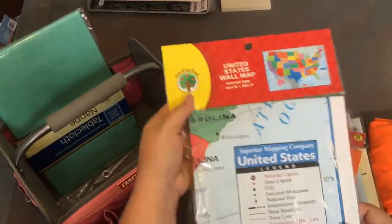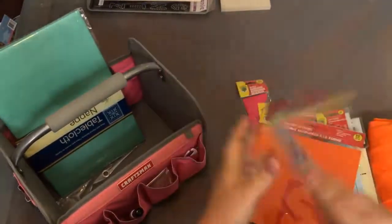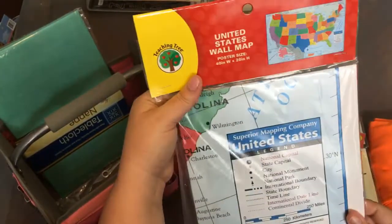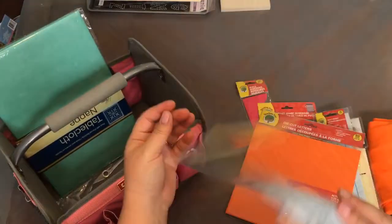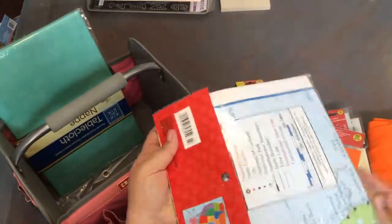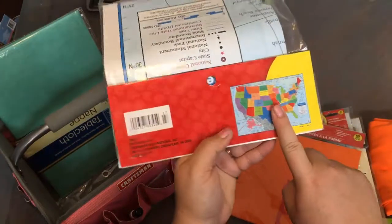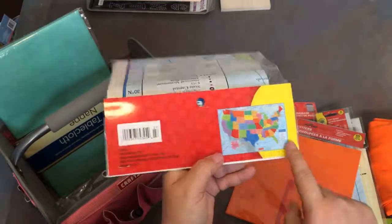Then I got a map of the United States. It's a pretty large map — bigger than I actually wanted, at 40 by 28 inches, almost the size of my entire poster. I'm not sure if I'm going to use it in the backdrop, but I know a lot of VIPKid teachers use a map as part of their background. I would have preferred a world map but they only had the United States, so I picked that up.